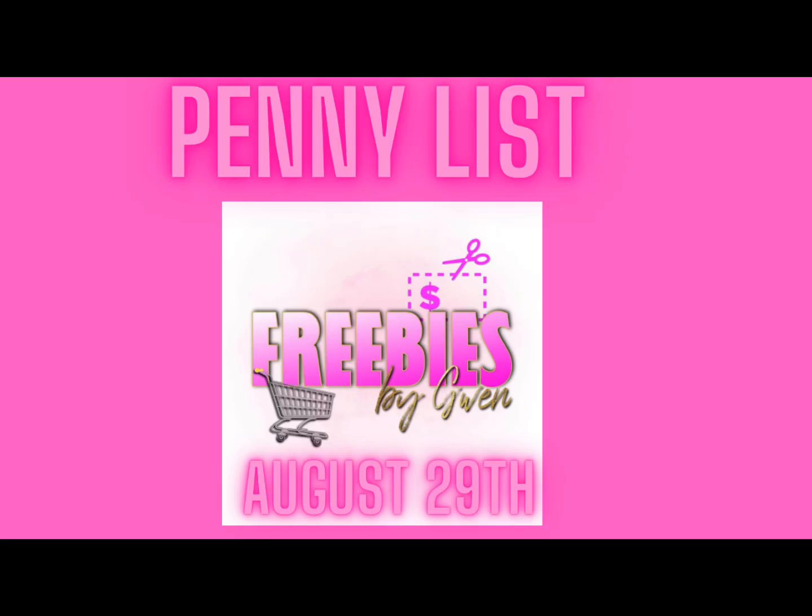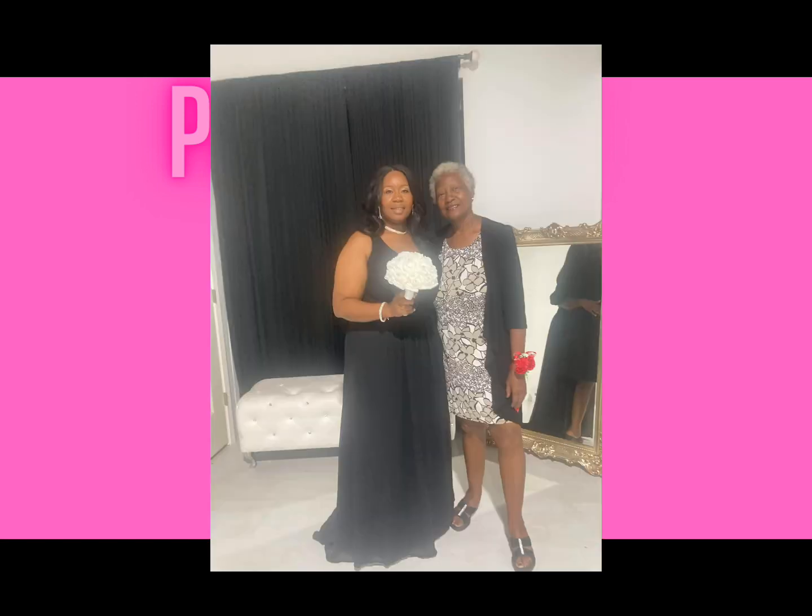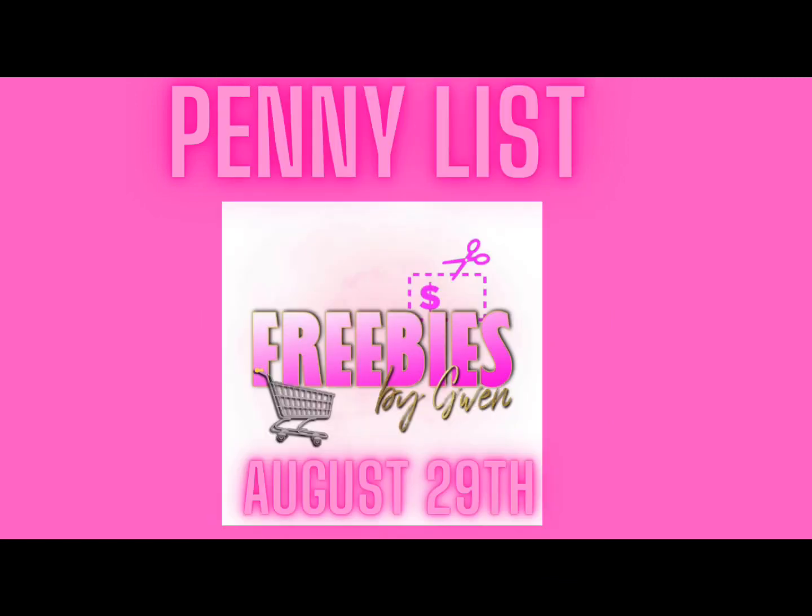I will be back tomorrow — there is another deal I want to do. I haven't had time to get into the stores since I was at a wedding this weekend. Tomorrow, if the deal is still working, I'll be sure to post that along with the new penny list for the week.